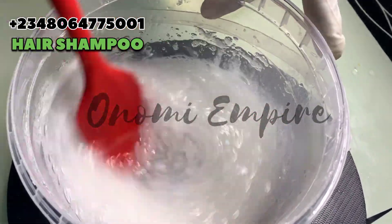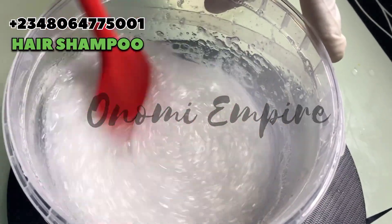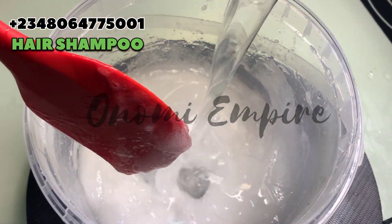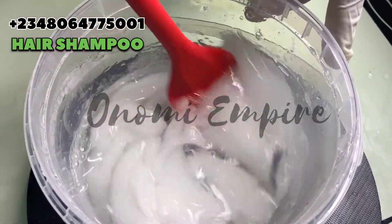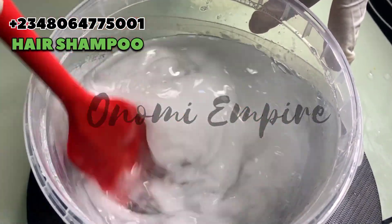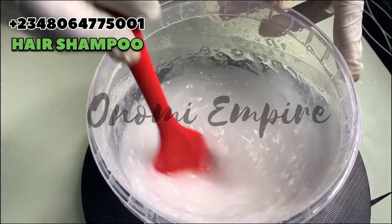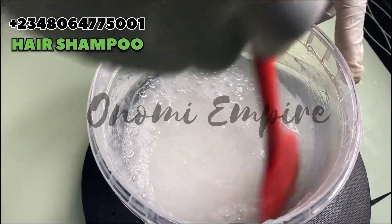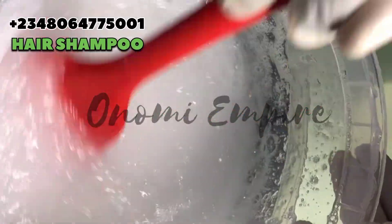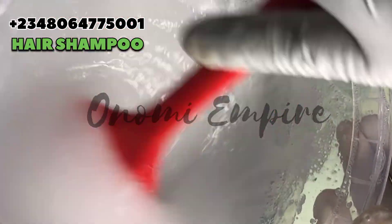If you follow my recipes and procedure back to back, you get the result that is needed. As you can see, I mix a little, it will thicken up, and I mix again it will thicken up — just like that — because the xanthan gum will help to thicken and stabilize this particular product, same with our salt.